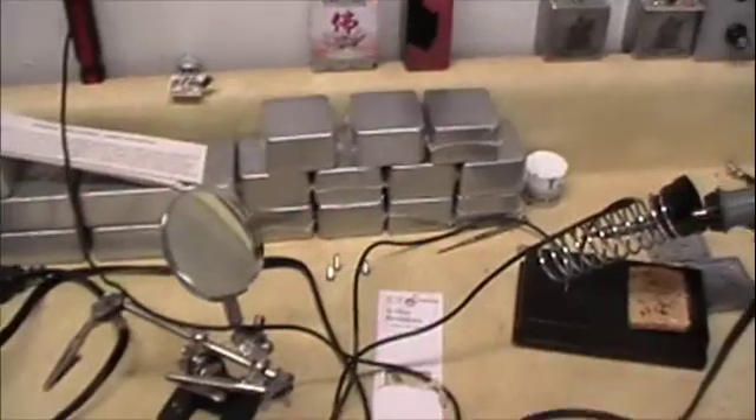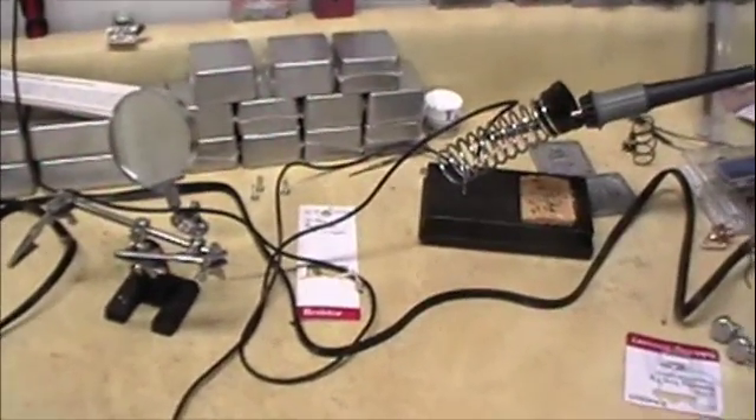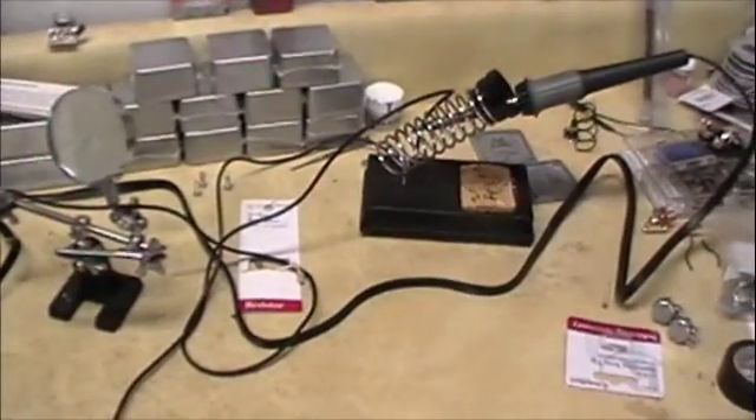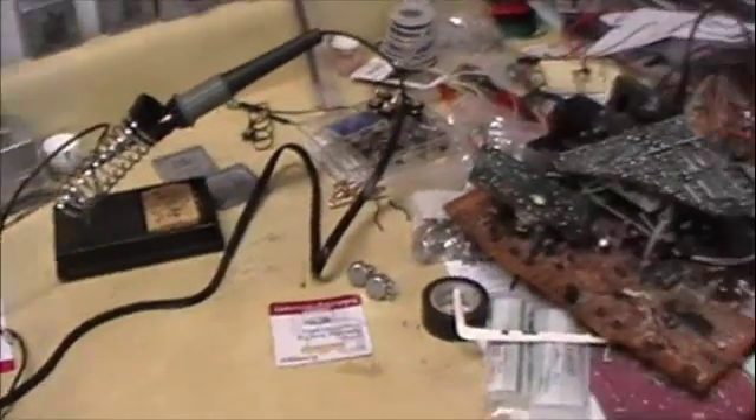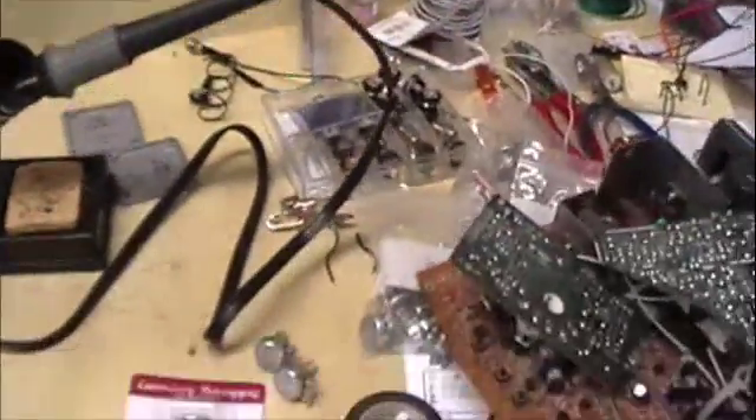What's up everybody, this is the Proper Boy. I wanted to talk about a couple of things today and do a little demonstration for you. What I wanted to speak about first was recycling — something that I got into a while ago.